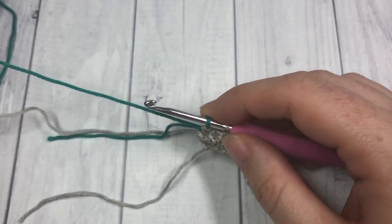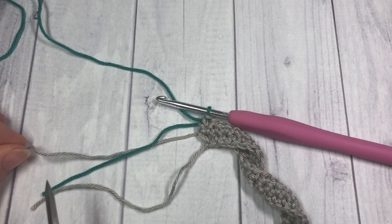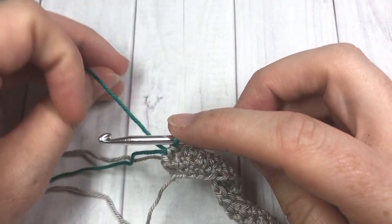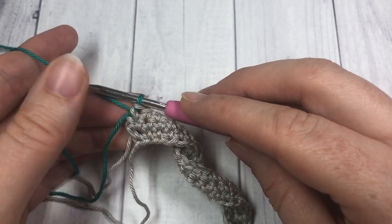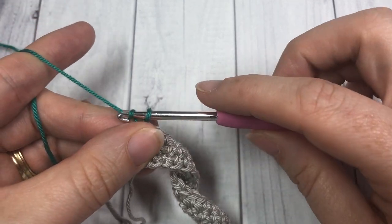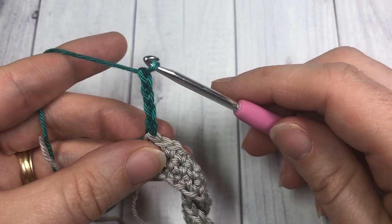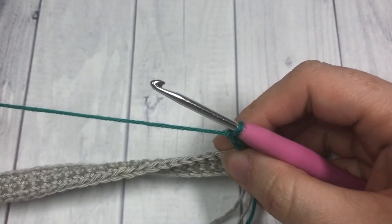At this point you are welcome to fasten off color A — just snip it — and then weave in your ends when you are finished your project. Once you're set to go with your color B, for row four you're going to start by chaining four. This chain four is going to count as a double crochet stitch and a chain one, then turn your work.